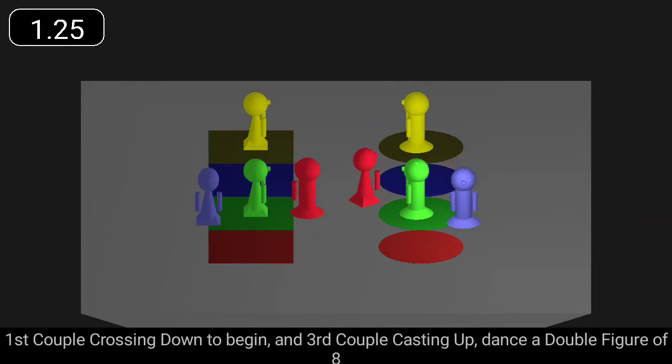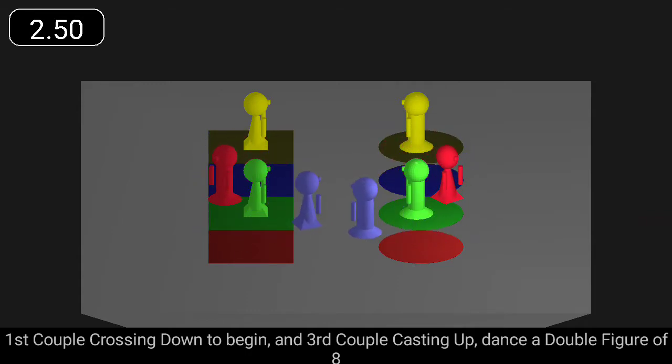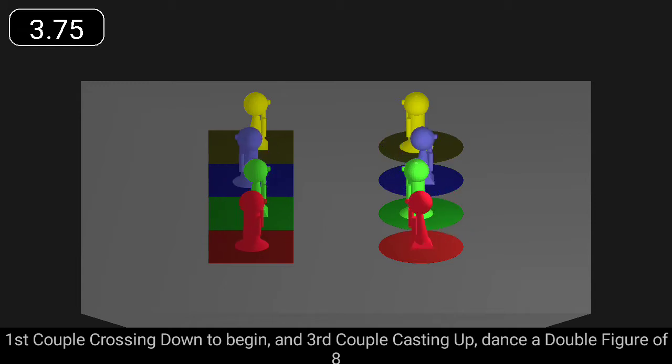First couple crossing down to begin, and third couple casting up, dance a double figure of eight.